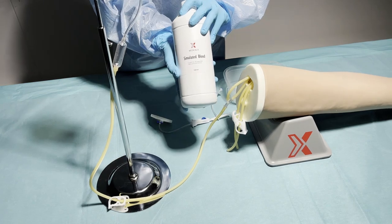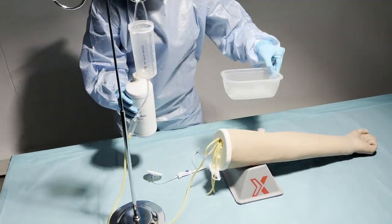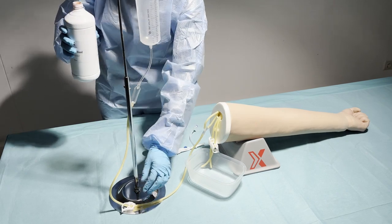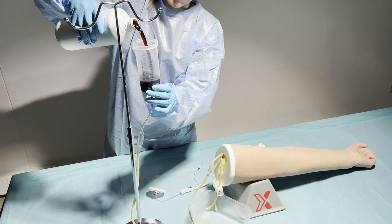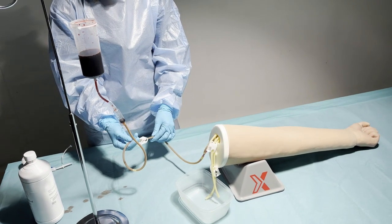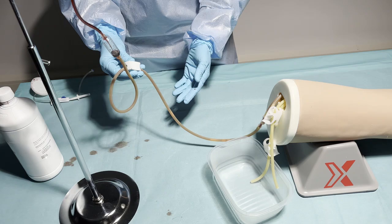Do not close the veins completely yet, because air needs to come out. You can also use a container to collect blood that is flowing out of the veins. And now that the IV bottle is filled with blood, we can release the clip to let the blood flow into the IV arm.